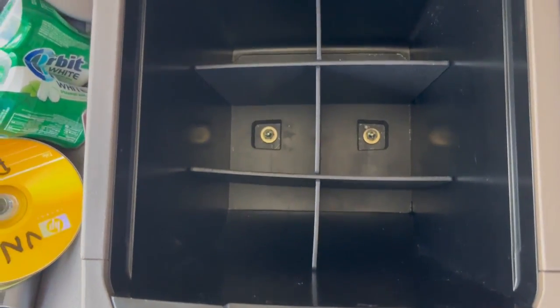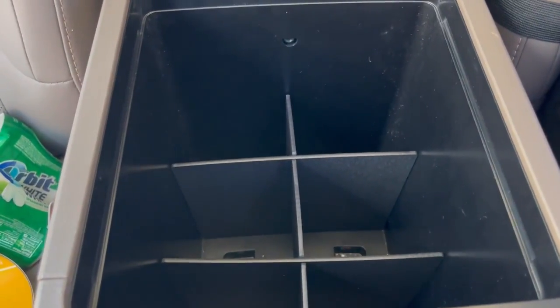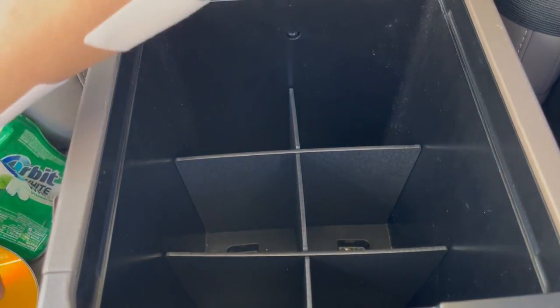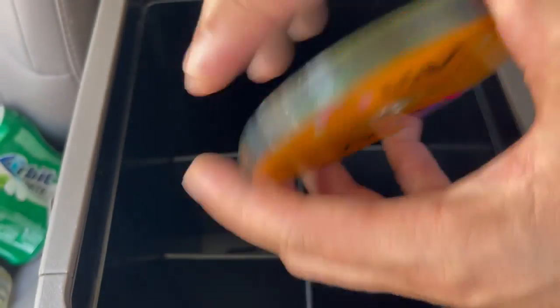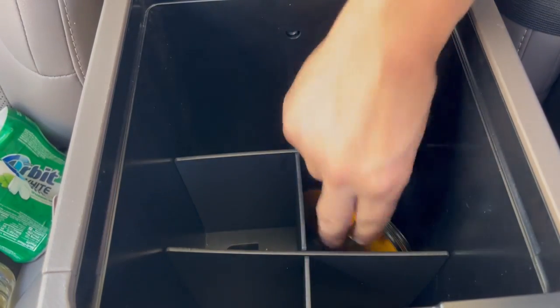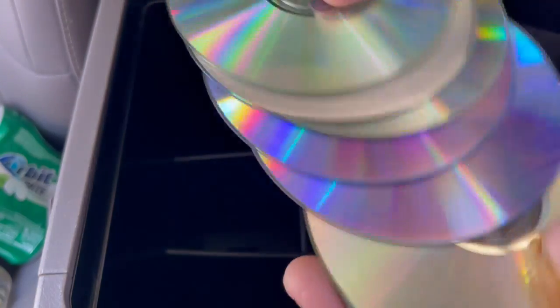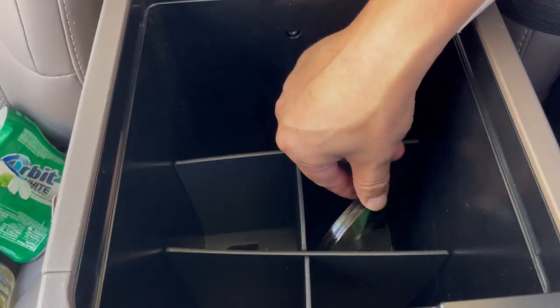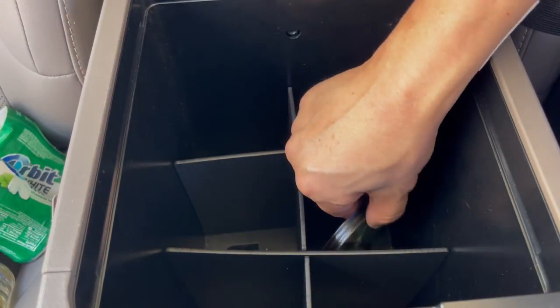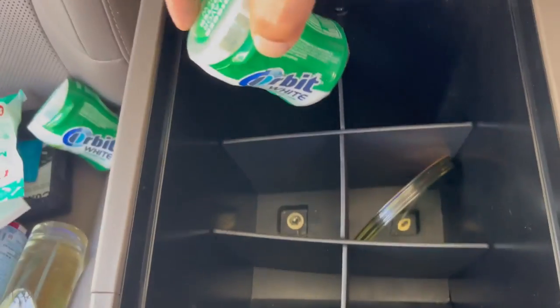Here's a top view — it separates into six sections. Now let's tackle the hardest one: the CDs. I have a thick pile and I can't put them in flat, but sideways — yes, they fit sideways. How many do I have? One, two, three, four, five, six, seven, eight — eight CDs and it's still pretty loose. I could probably fit another five in there.